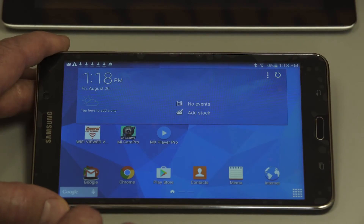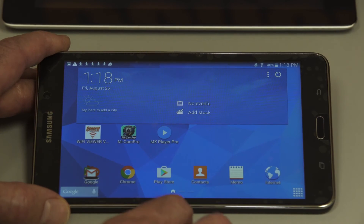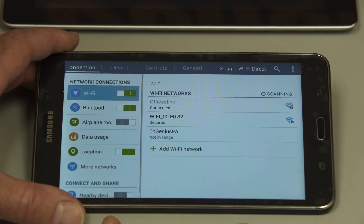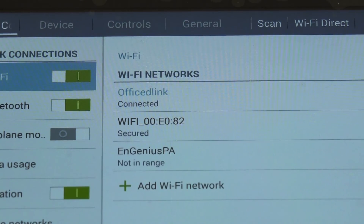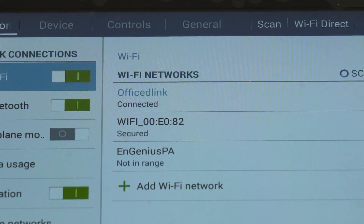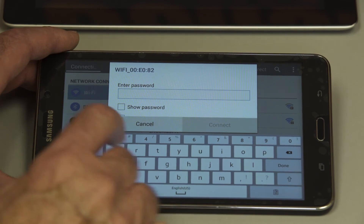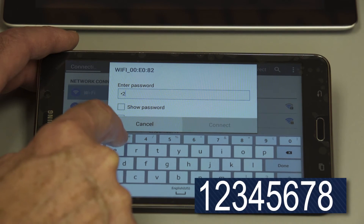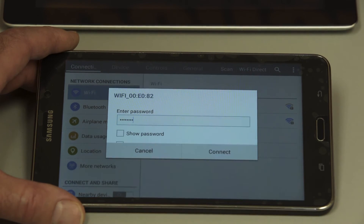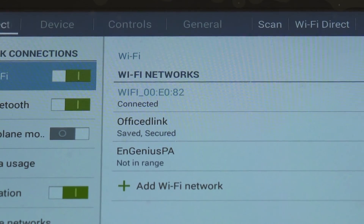Let's go into Settings to make sure we're hooked up to the Wi-Fi coming from the Geni device. Find our Wi-Fi again — same as we did before. It says WiFi underscore 00E082 — yours will be different, every device is slightly different. Tap on that, and it asks for a password. Remember, the password was 1, 2, 3, 4, 5, 6, 7, 8. Hit Done and Connect. And we're connected.